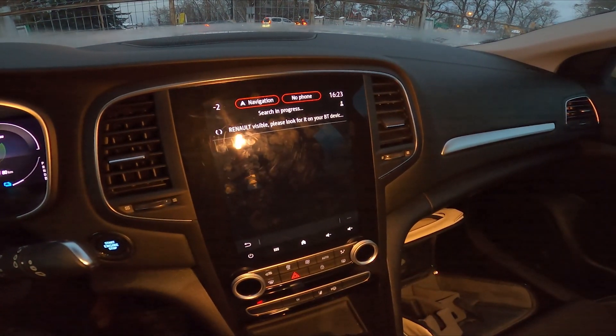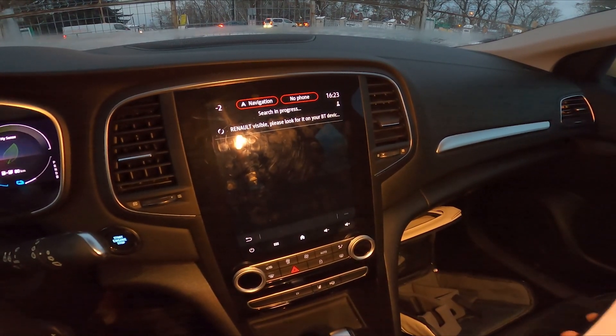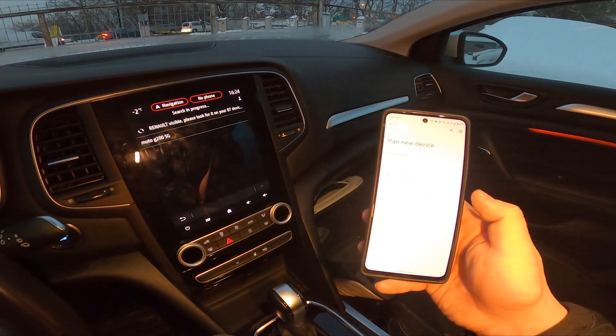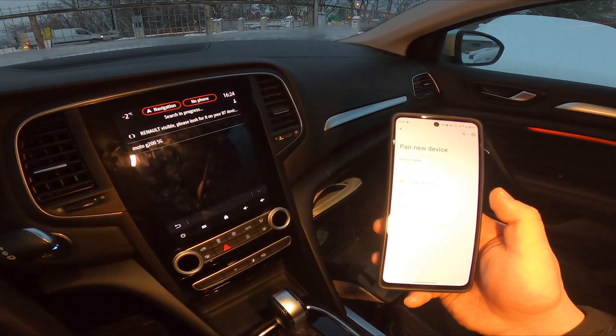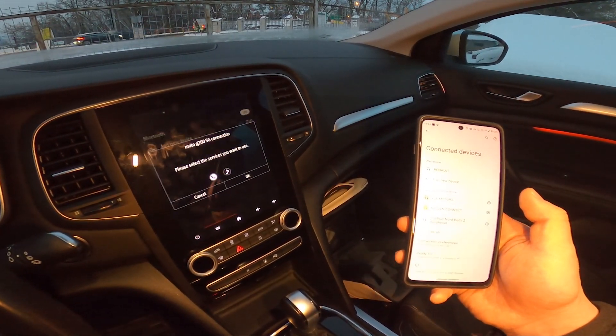Now on your smartphone go to Bluetooth settings. Pair new device and select Renault. Confirm and it's done.